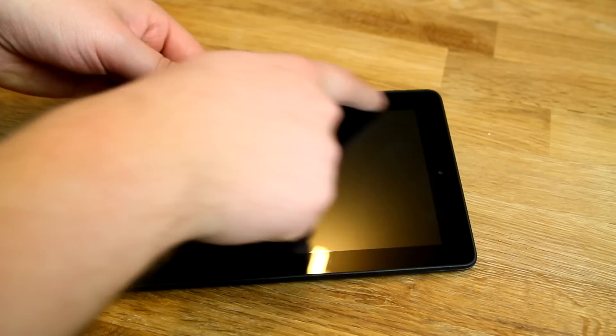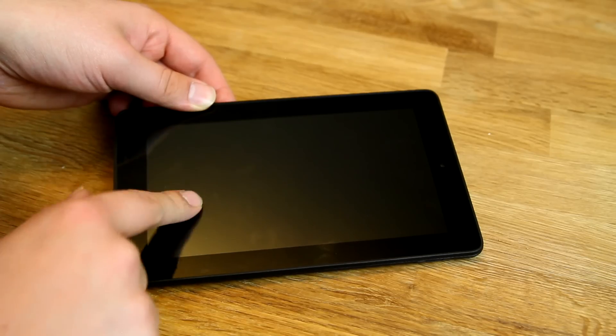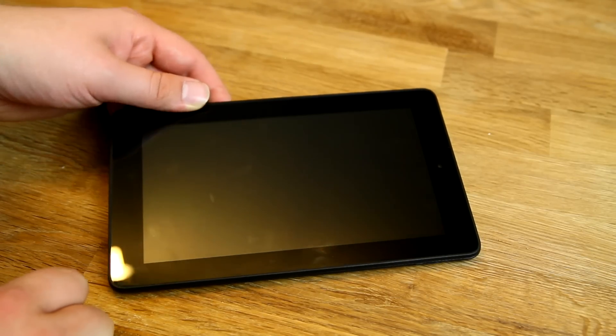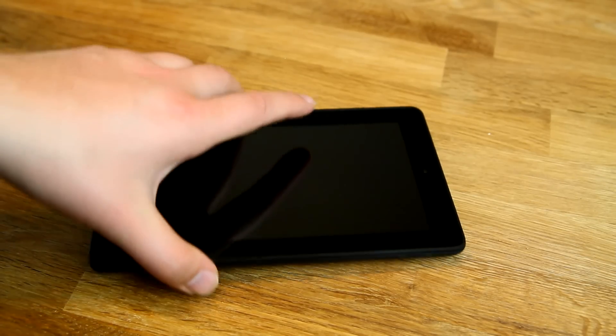On the front we have a 7-inch display with black bezels all around. You can already see the fingerprints, which is typical for most tablets. There's a VGA camera on the front. Inside there's a 1.3 GHz quad-core chip, likely the one from MediaTek seen in devices like the Asus MeMO Pad HD 7. There's also 1 GB of RAM and 8 GB of internal storage — not much, but the micro SD slot helps.